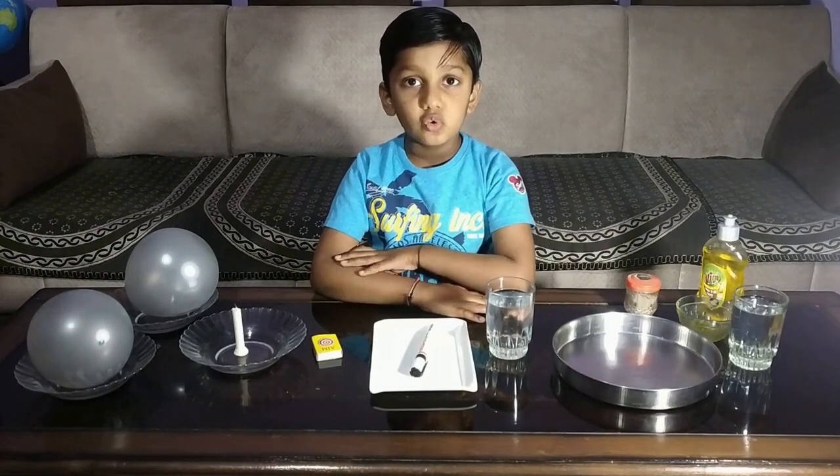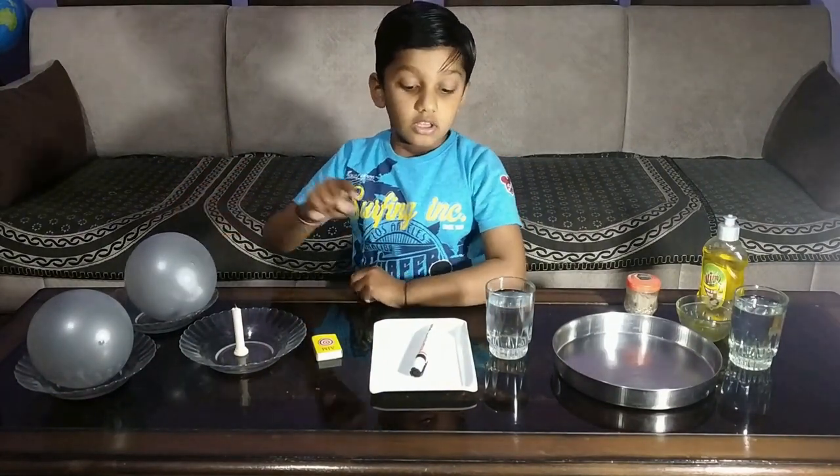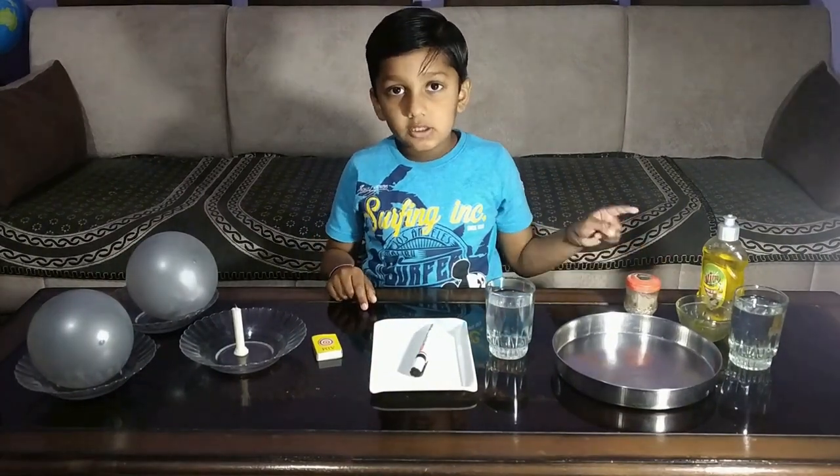In this activity I am going to do three science experiments: warm balloon without bursting, drawing floating in water, and black paper dispersion.